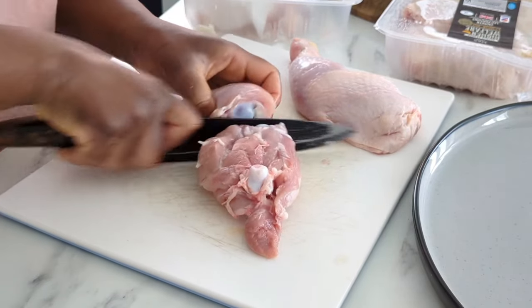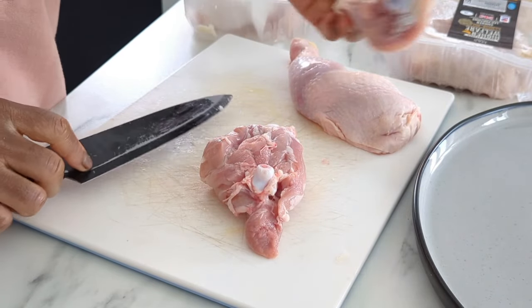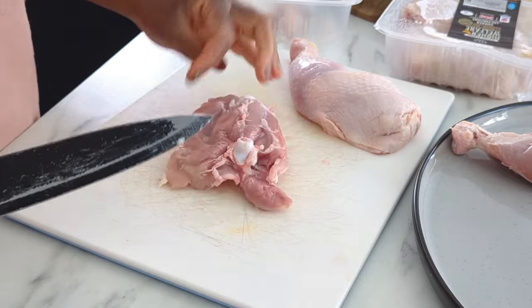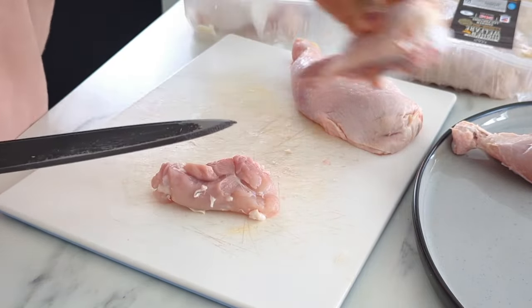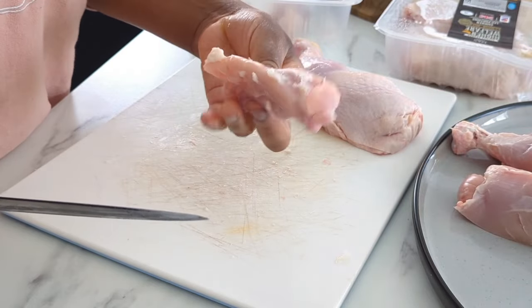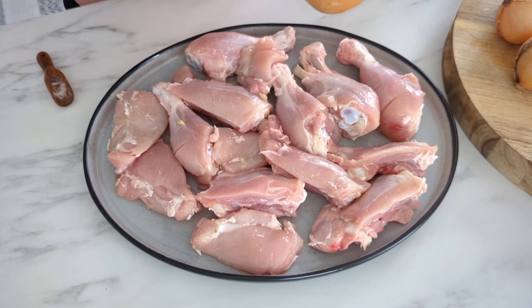Also trim the chicken of any excess fat. Cut the pieces in half — I had the leg, so I cut the drumstick from the thigh — and then place it aside. Once you've done all the prepping, we are going to season the chicken. I like to pre-spice my chicken; it's not really necessary, but it's a personal choice.